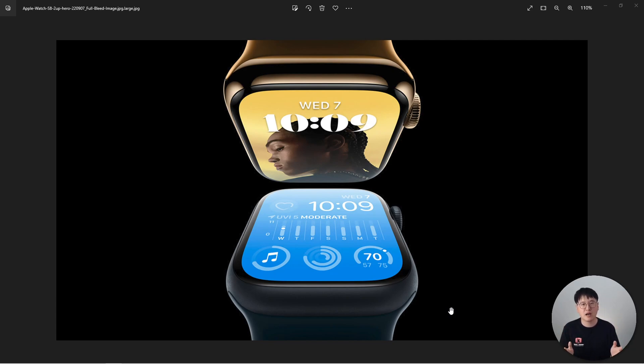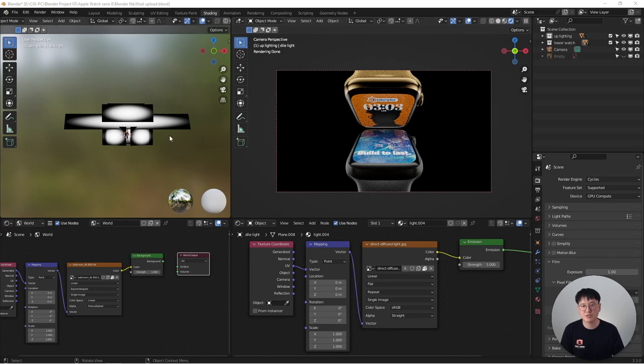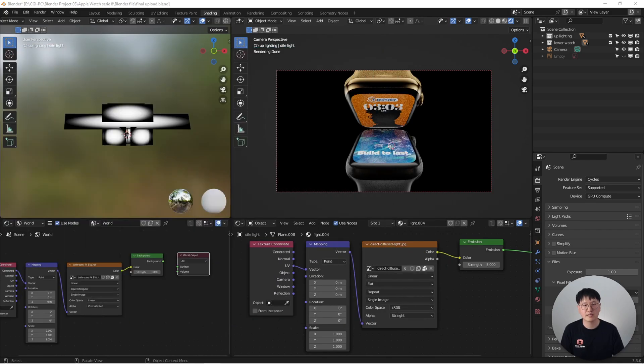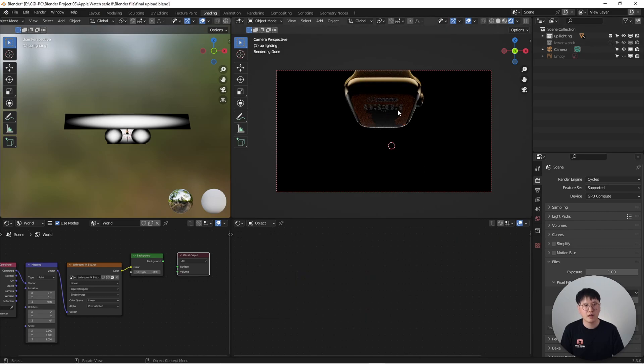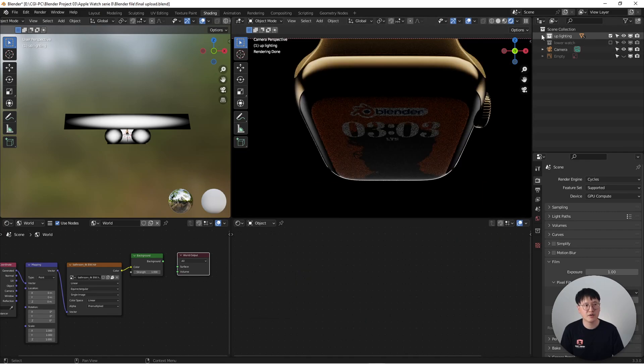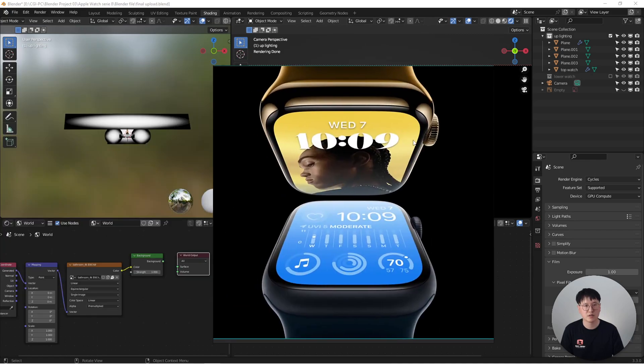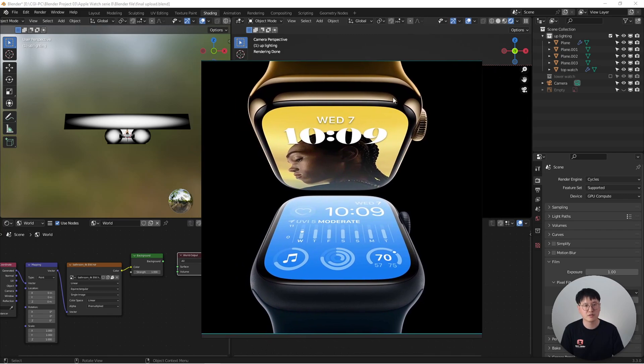Now I'm inside Blender. As you can see, we already have a render preview, but this is not the final result — look at the reference image: we have beautiful highlights and more lighting detail. We are going to break down the lighting process into two parts: one for the top watch and one for the lower watch. Let's get started with the top part. As you can see, we have lighting here, and if I open this up and get everything lit, it looks very similar to what we're trying to accomplish — highlights on each side, illuminating the very reflective surface of this watch.